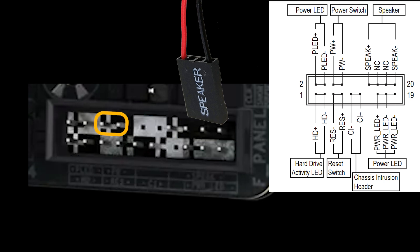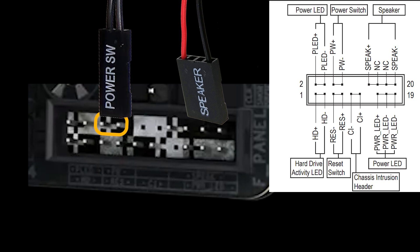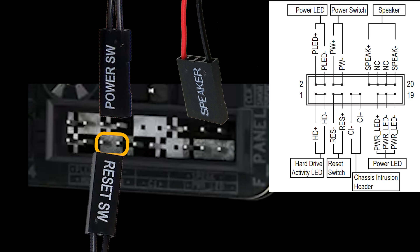On the same line next to the speaker, you'll see two pins labeled power switch. Connect the wire so it fits snugly over these two pins — orientation doesn't matter for this one. Next, connect the reset switch wire. Just like the power switch, this wire goes over the two pins labeled reset, located just below the power switch. Again, orientation is not important here.